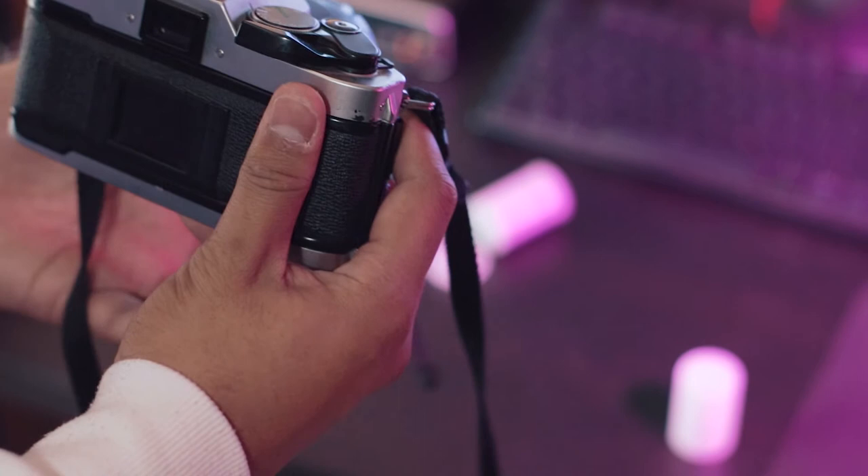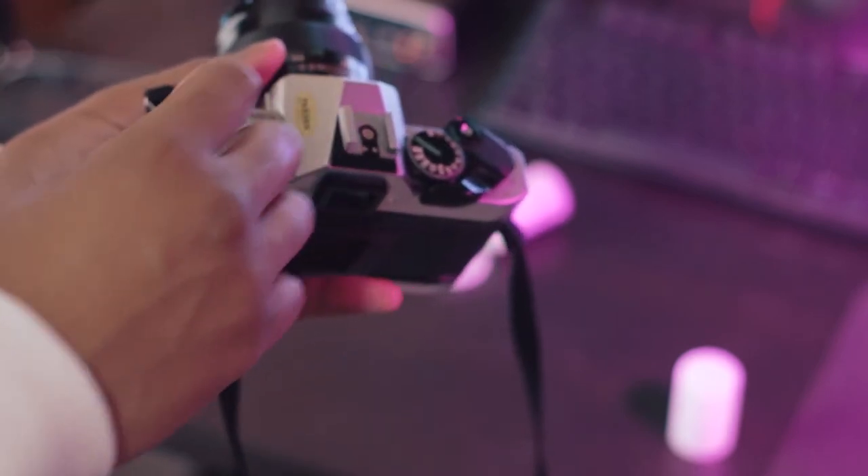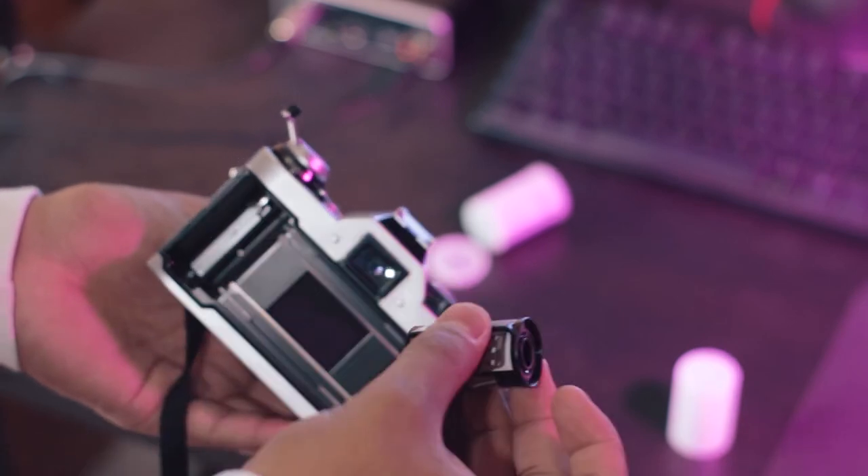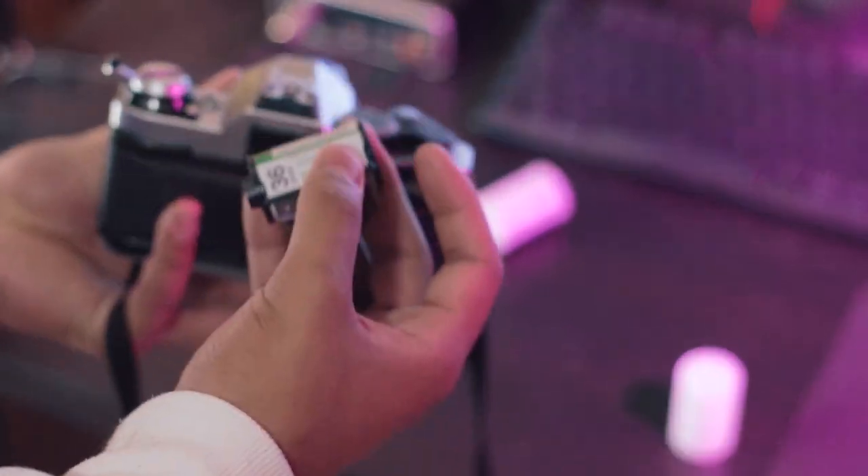Once you press that, this unlocks the spool and now you can use the rewind lever to pull it back. Then just take out the film when you're ready to develop it.